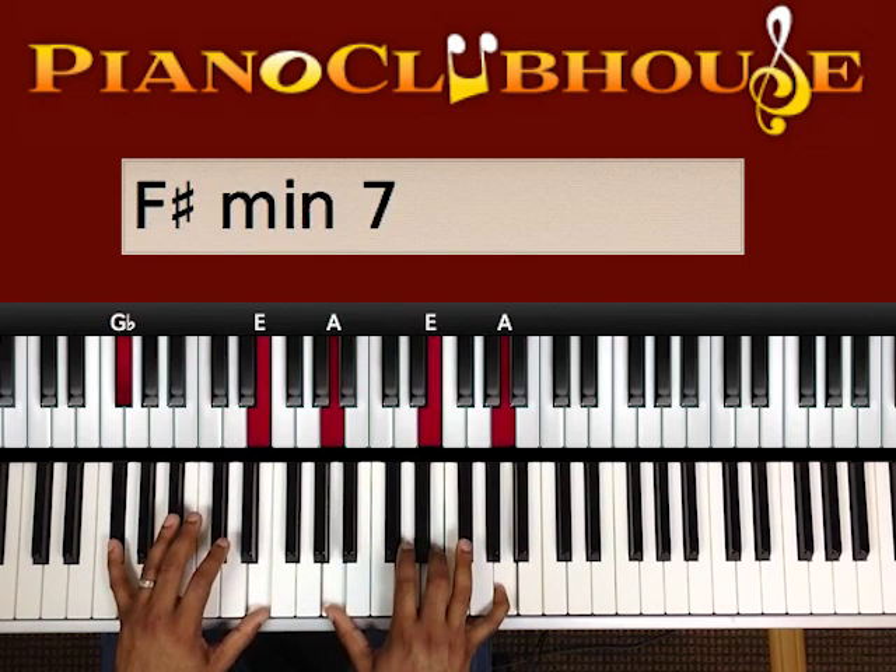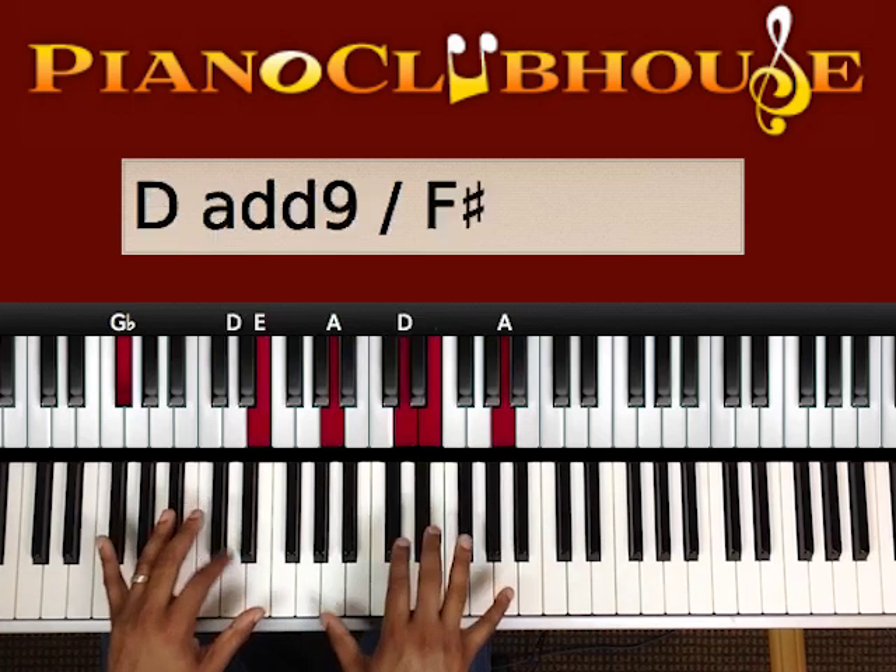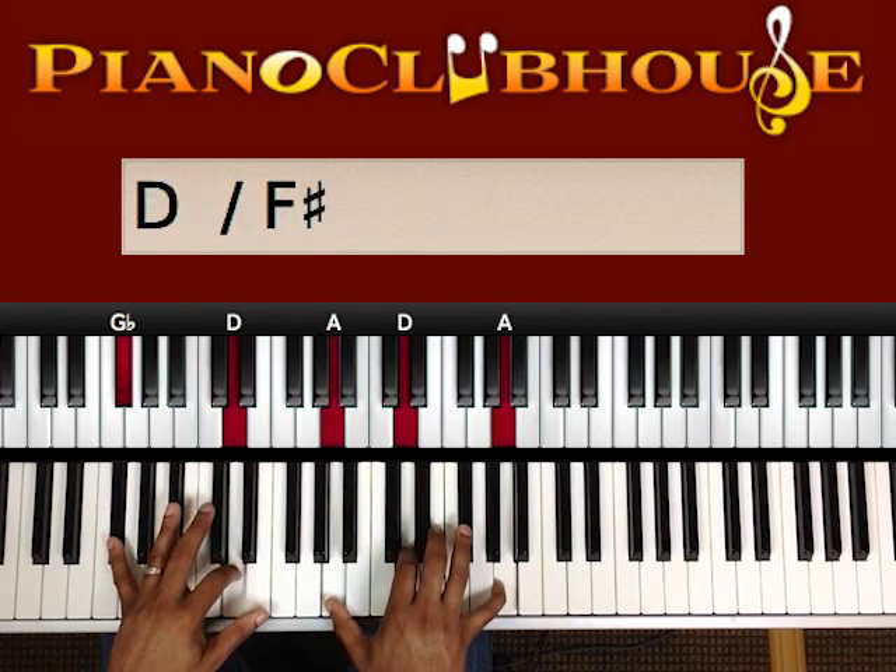So we play G flat, E, A, E, A. D flat, D.